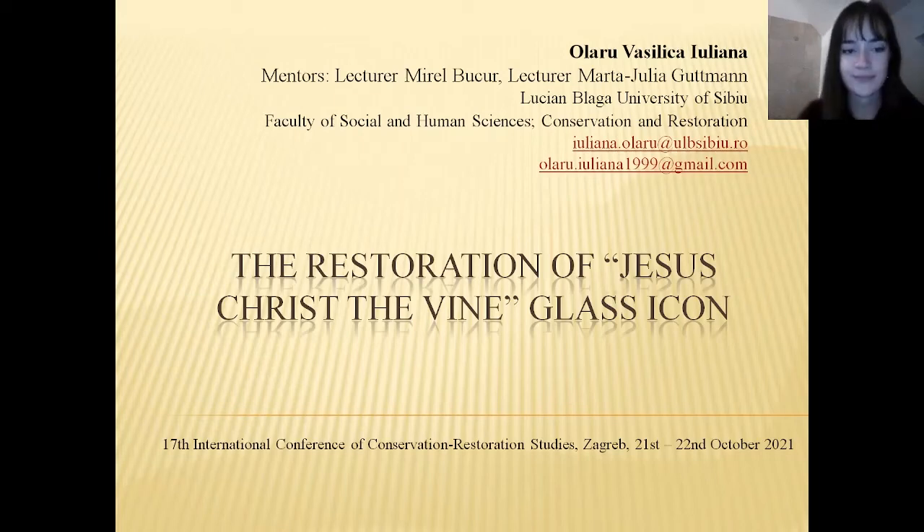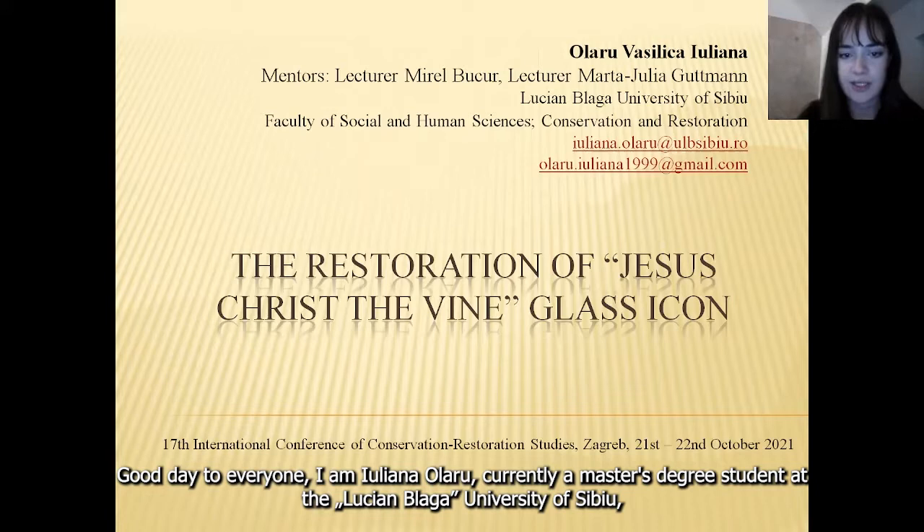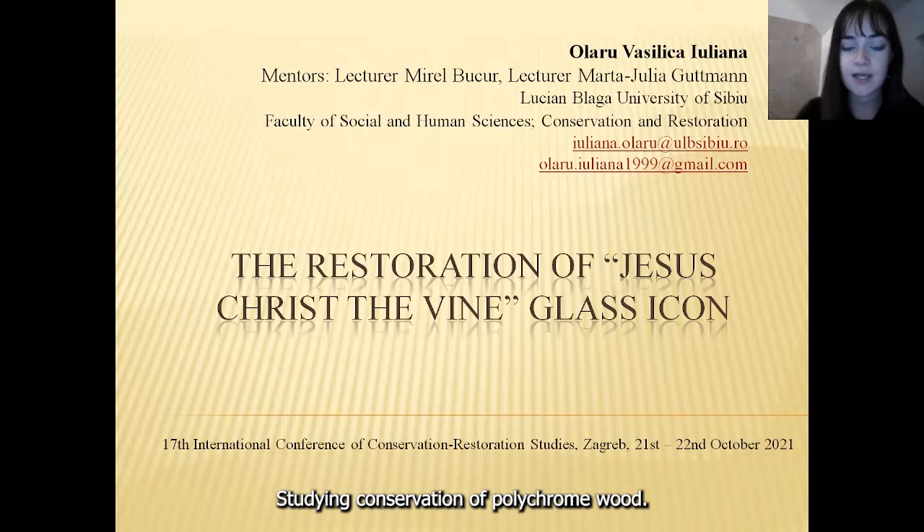Good day to everyone. I'm Juliana Olari, currently a master's degree student at the Lucian Blaga University of Sibiu, studying conservation of polychrome wood.